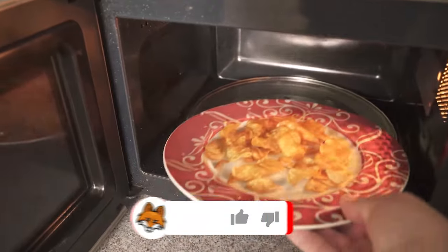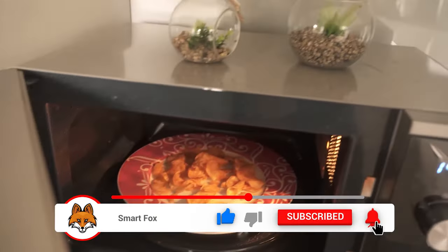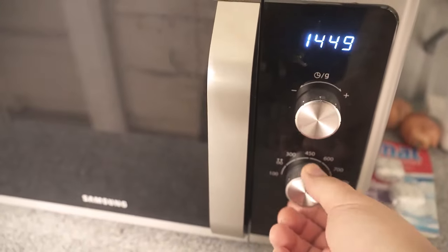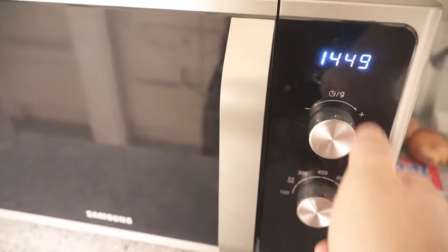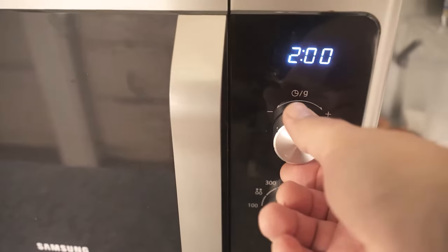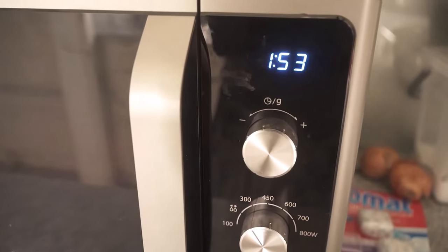Even in the microwave you can get the chips really nice and crispy again. Just put them on a plate and then put them in the microwave. Set your microwave to a low wattage and leave them in for about two minutes. Again, test different times to see if they are really nice and crispy, and if not, repeat this process.